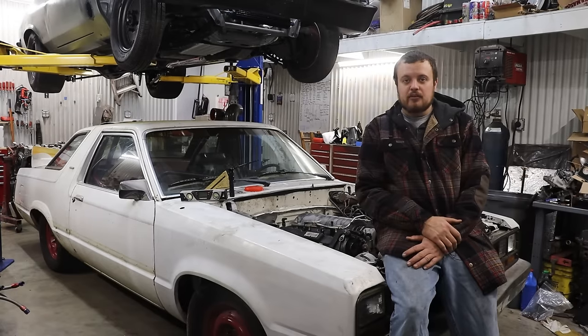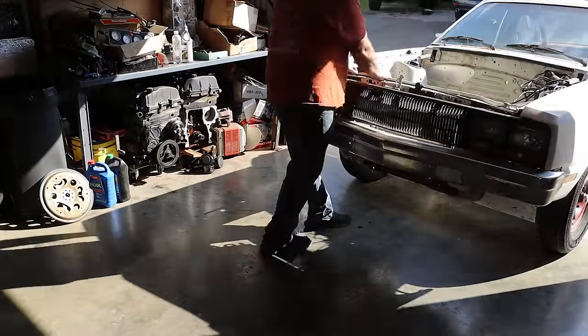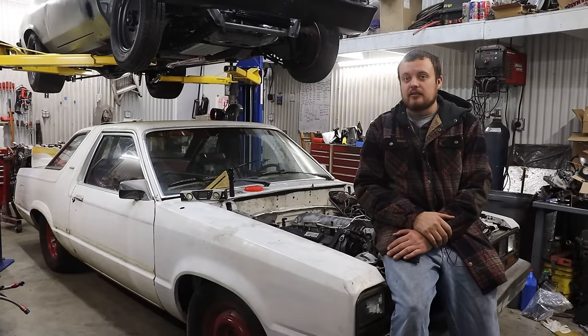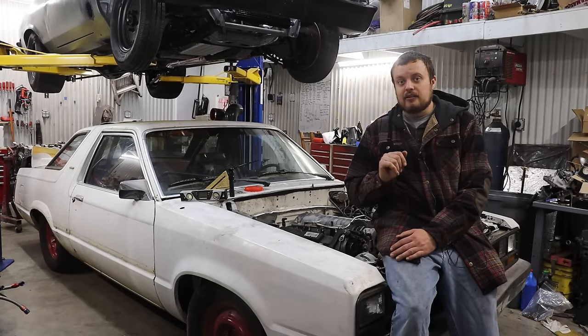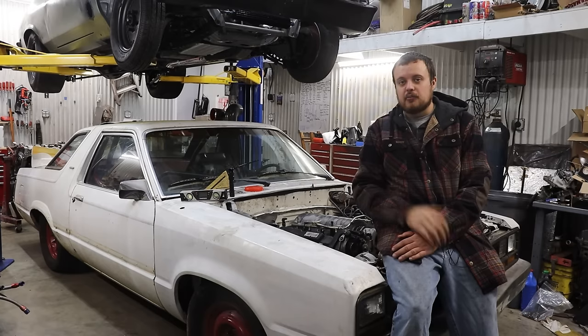Now that we had an adapter plate, we could get the transmission bolted to the engine and dropped into the car. Since we already had a turbo 400 setup in this Ford Fairmont, it was fairly easy to get the transmission cross member modified so that we were able to bolt the transmission to a solid mounting point.